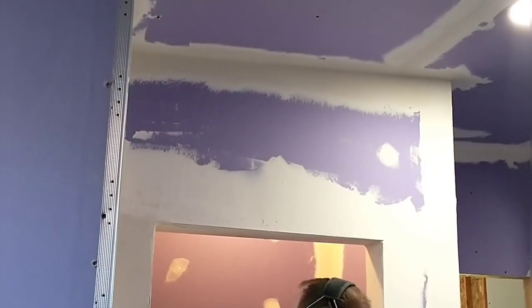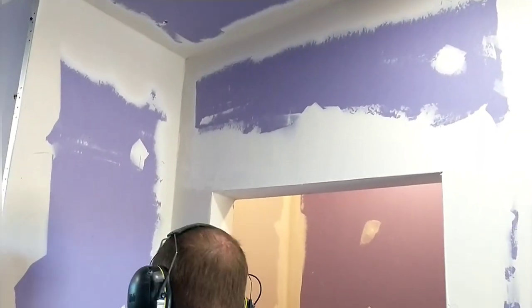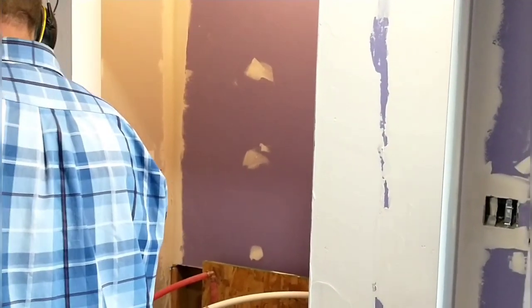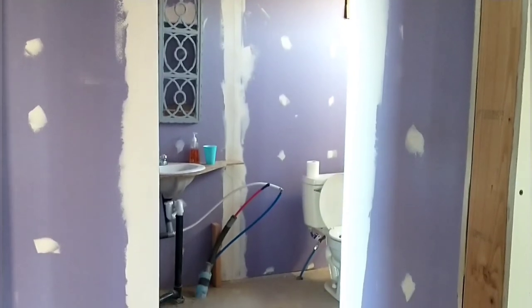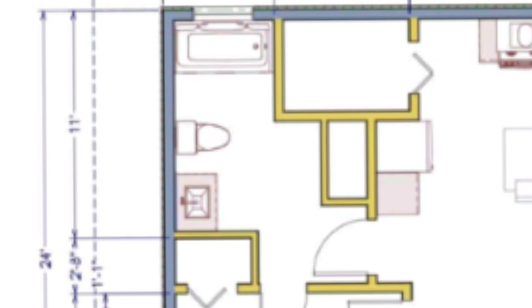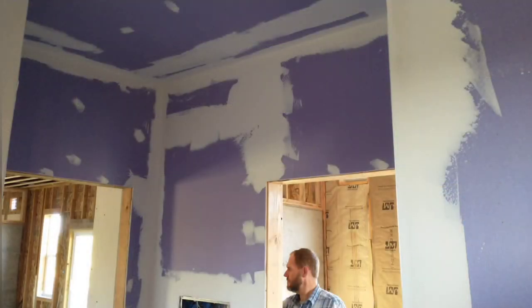Here's what the bathroom looks like with the first coat of mud applied. I've got metal corner pieces on all the outside corners, including around the inside door to the closet, and patched up all the nail holes. As a side note, this bathroom is actually a lot roomier than we expected — in person when you're in here it's just bigger than we expected. It's got nice tall ceilings and the floor plan is a lot more open than expected. It's really nice.